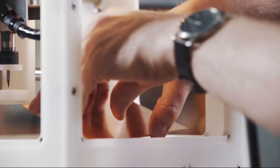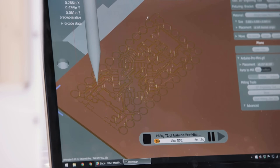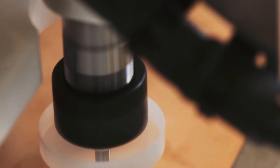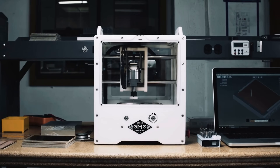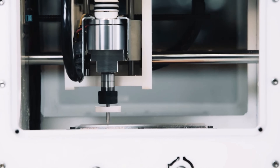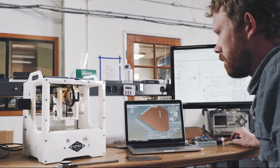Imagine moving from an idea in the morning to a prototype in the afternoon, and think about how fast product development could be. If you could prototype all your high-precision PCBs in-house in one day, what would your team be capable of? Introducing the OtherMill Pro, the fastest and most affordable way to fabricate PCBs without a board house.